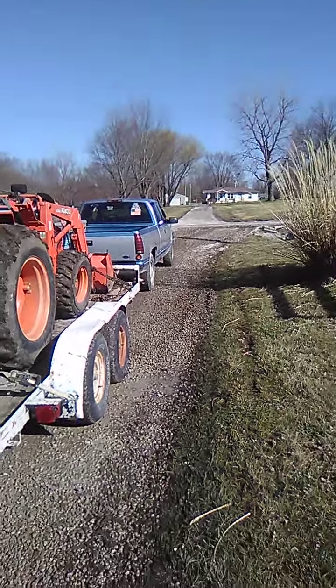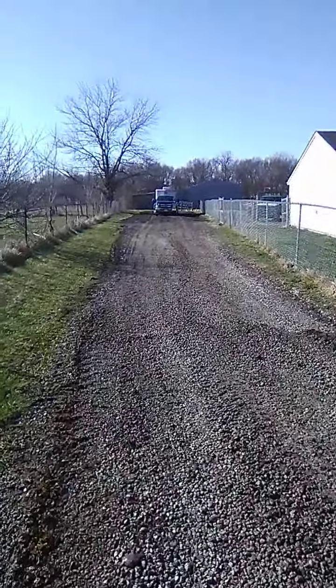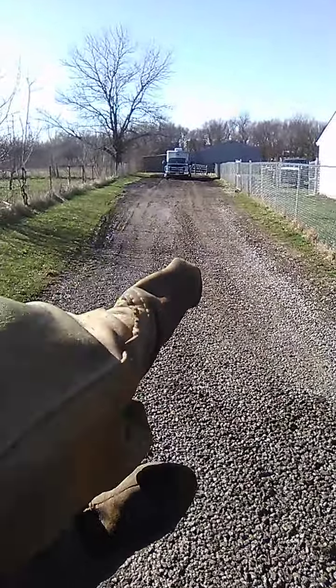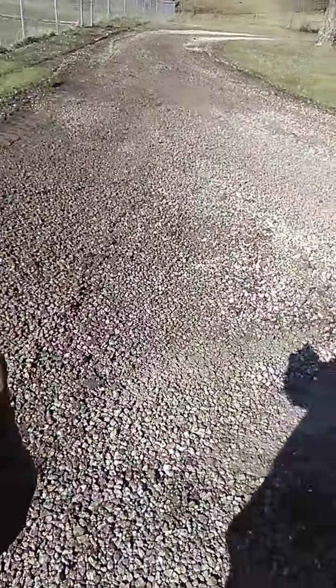We got that done, graded up to the road and down through here, graded back to where that gate is behind that big truck. This little area is muddy back in there — it needs more rock. He's gonna get a load of rock up here. We got it all looking good though right here.